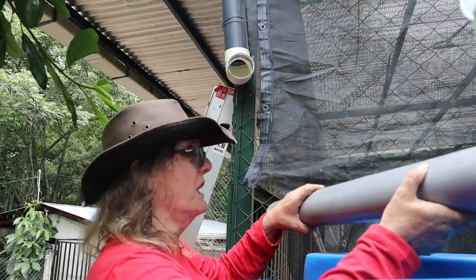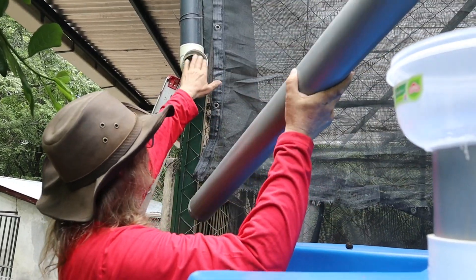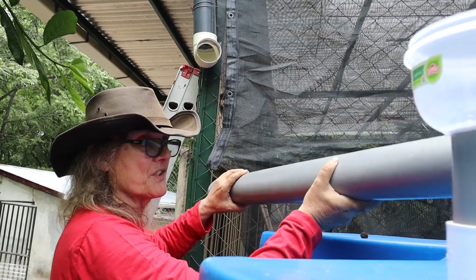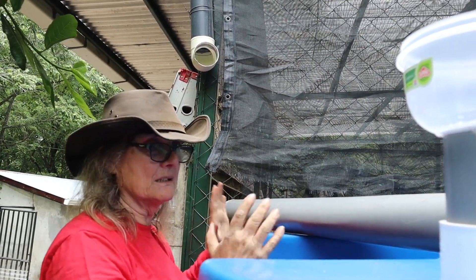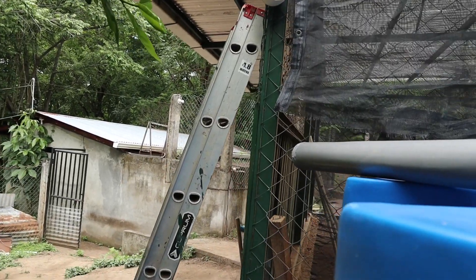We've run into a bit of a problem here, and we're not going to solve it right now. I'm going to have to get in here with some sandpaper and sand these off so that we can put this back in — it didn't go in very well. Let's finish the final part.